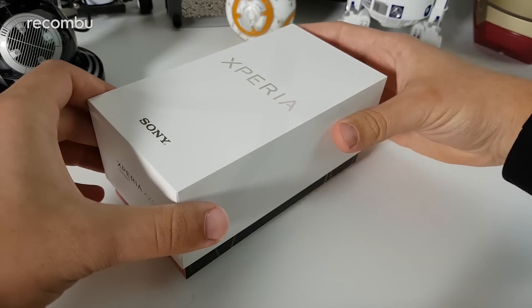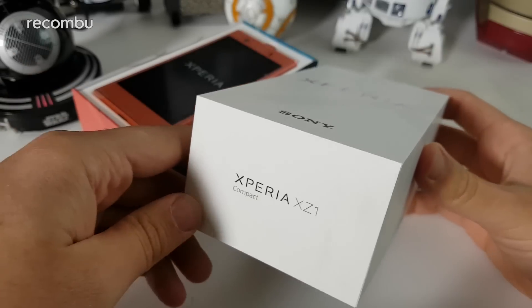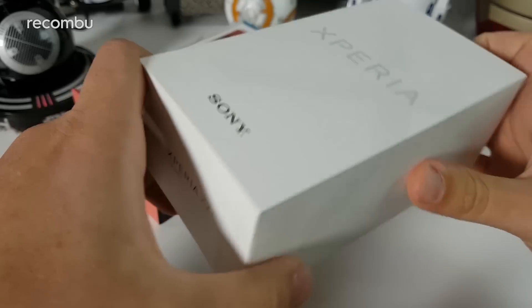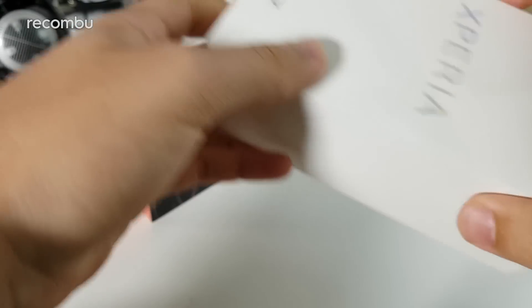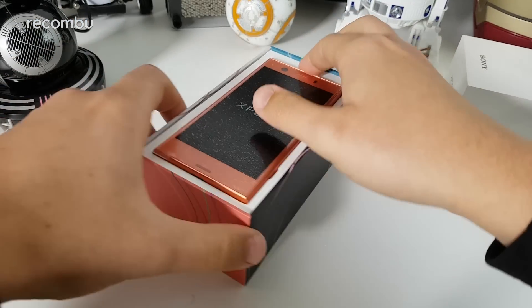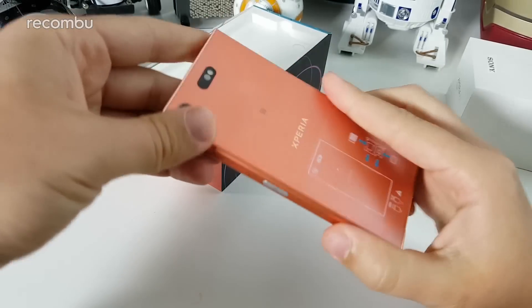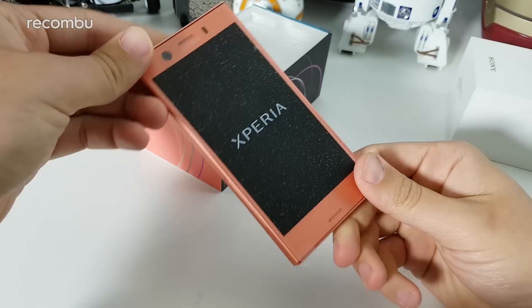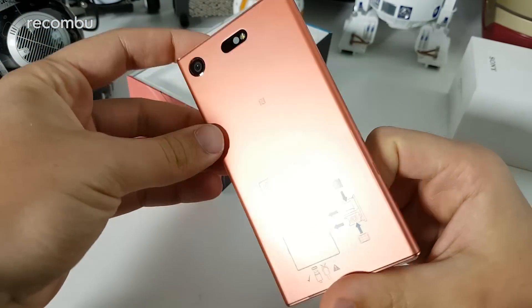We've already reviewed the XZ1 in its entirety — it's a pretty fantastic smartphone, a great effort on the hardware side from Sony. As you can see on the box, we've got the XZ1 Compact. This is the Twilight Pink version. There are four color options: Blue Horizon, White Silver, Black, and this one here called Twilight Pink, which is a quite warm, punchy pink color.